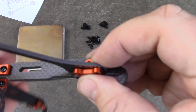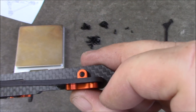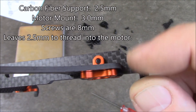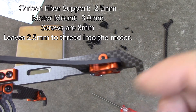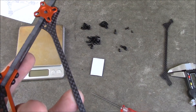The 8mm screws run through this piece of carbon fiber and this plate. The carbon fiber piece is about 2.5mm and the metal piece is about 3mm, so you're at about 5.5mm total. With 8mm screws, that leaves about 2.5mm going up into your motor, which should be fine for almost all motors.